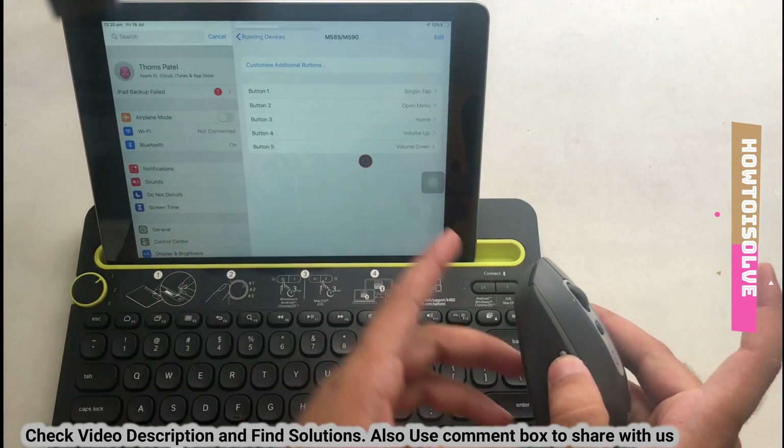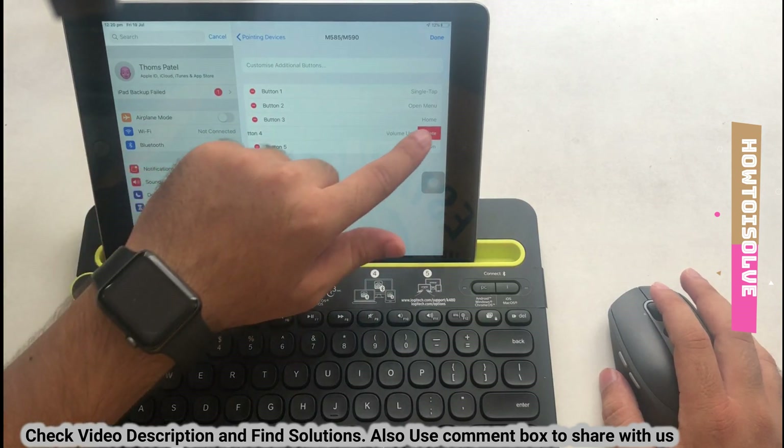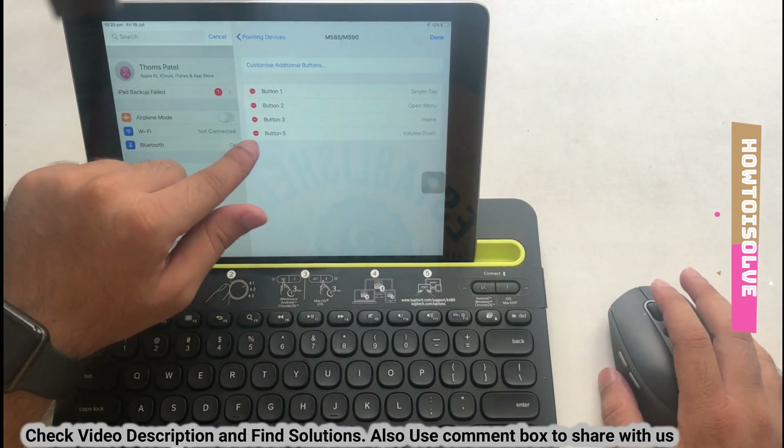Some users don't use all buttons on the mouse, so they can delete them in edit mode. Tap on Edit at the top right corner of the screen and tap the red minus sign to remove or delete an assigned button action.